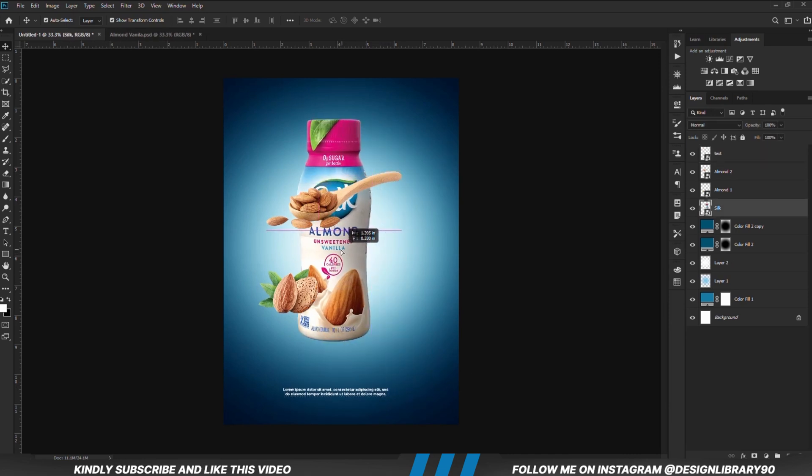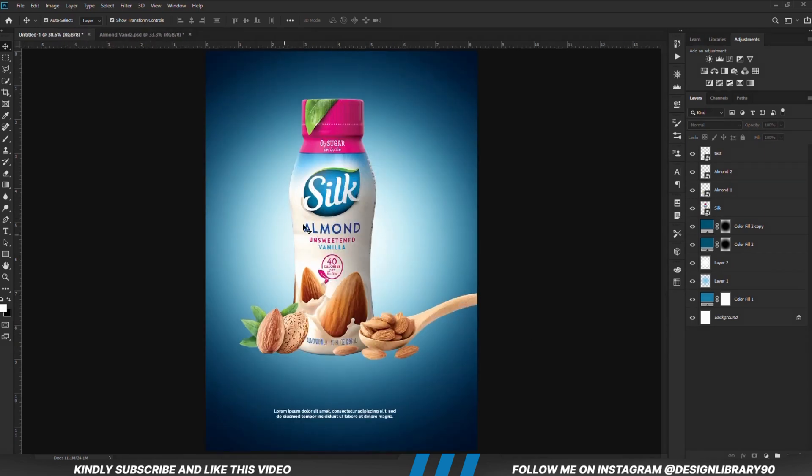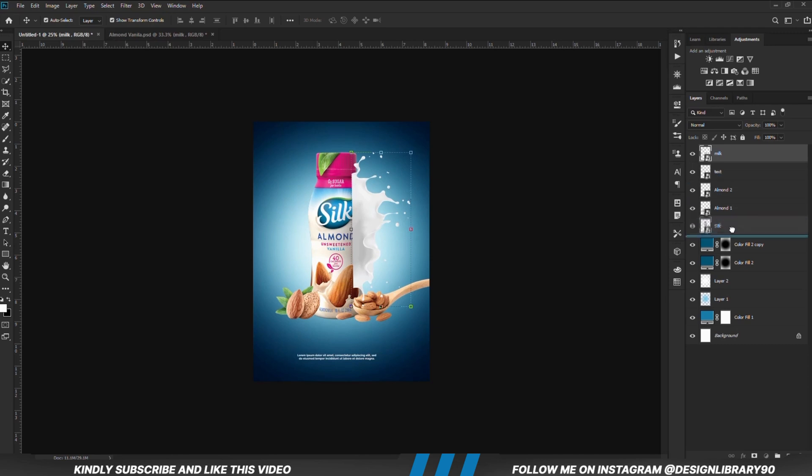Then I am going to arrange and position these properly. I am going to copy this item — Ctrl C to copy, Ctrl V to paste. Then we are just going to drop the layer.